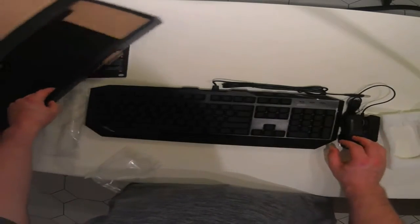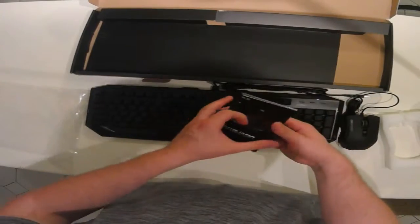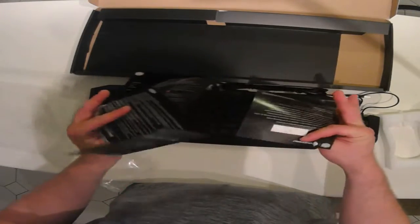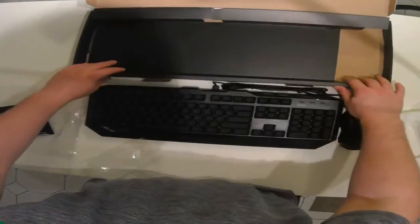Is there anything else in the box? There's a user guide. And that's about it for the unboxing.